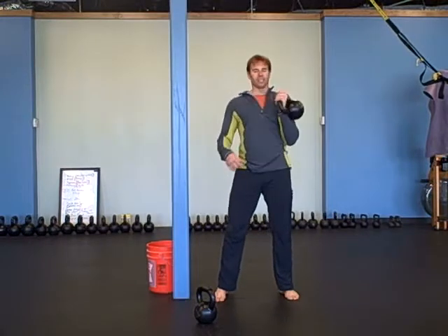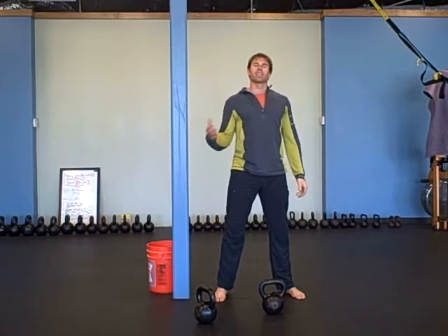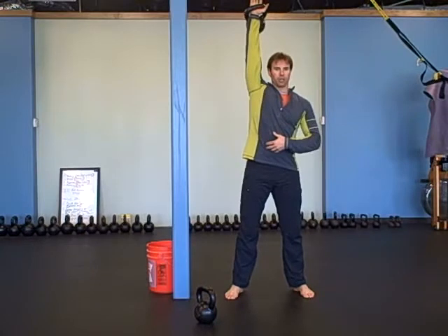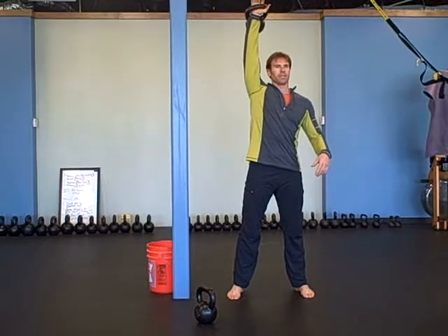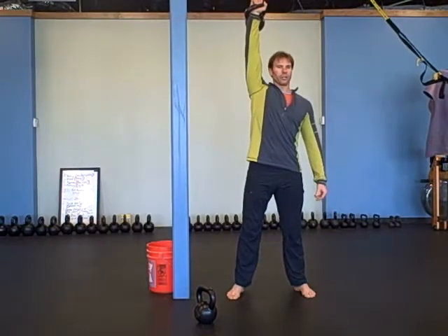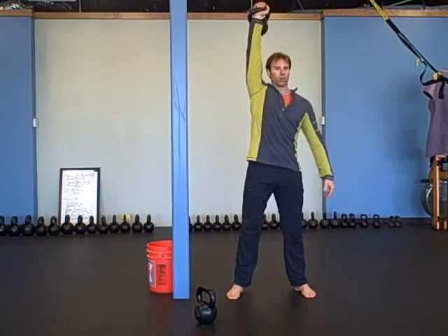After that, you're going to do snatches: every six seconds you're going to do a snatch — set a timer. You're going to do 10 on one side and then 10 on the other, which is 60 seconds. Snatch and hold — every six seconds you're going to do another snatch and hold.